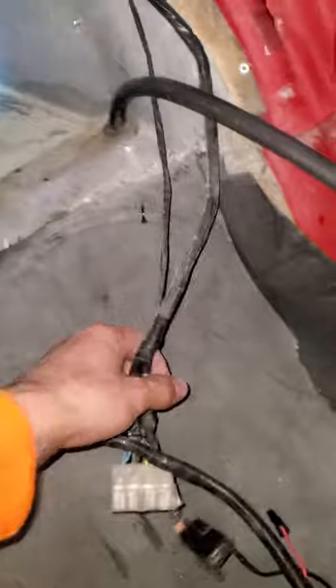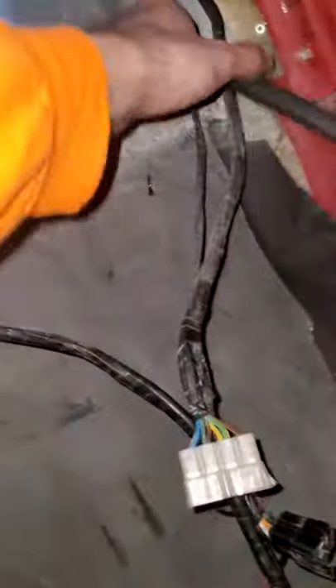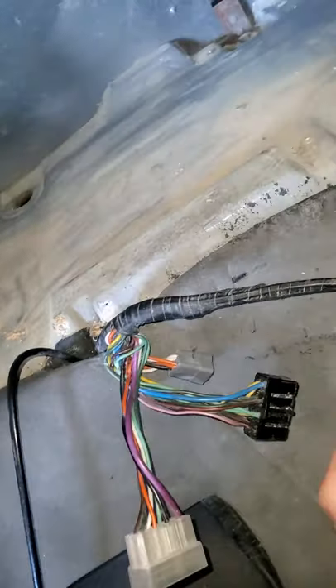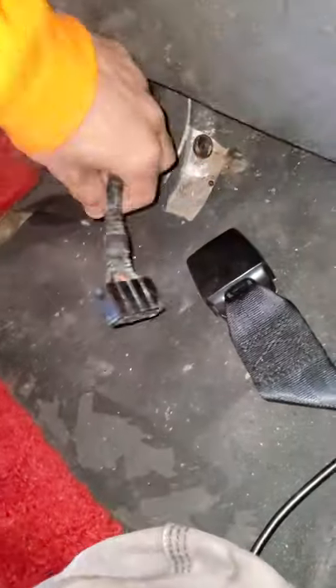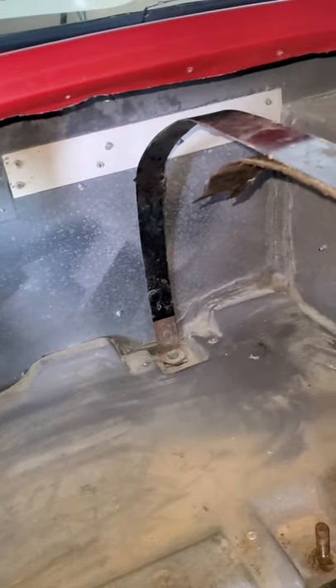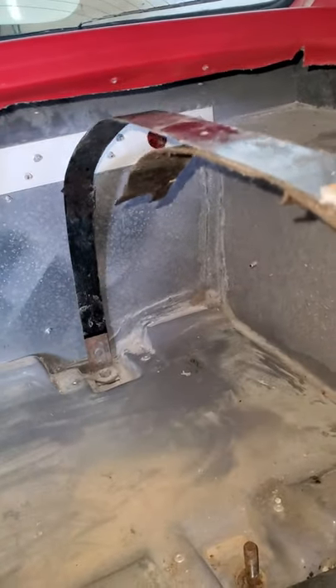There are a bunch of plugs — three over here running across the tank. You want to remove these two; they're plugged into each other and you pry them apart with a very small flathead screwdriver. Then there's one on the opposite side — same thing, remove it. There is also a little bracket holding everything together with two Phillips screws; take that off. Once removed, there are breather hoses — one on the left side, one on the right, and a couple on top. Remove every single one of them off the tank.